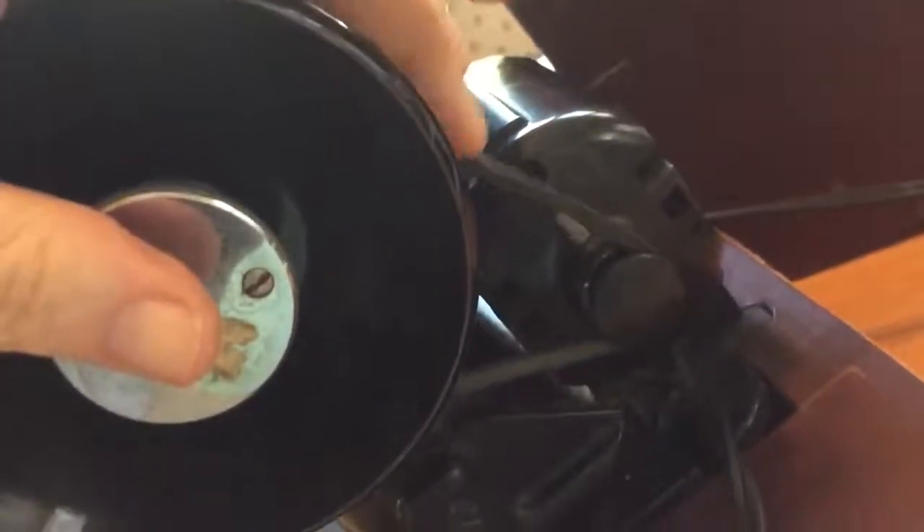The belt is tight, and although old, supple. Put a new, even tighter belt in there and I bet this thing screams. And I'll show you next time.